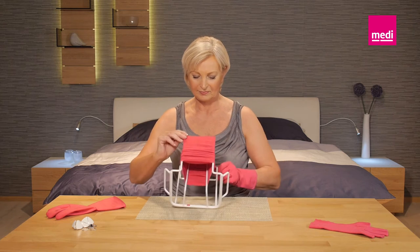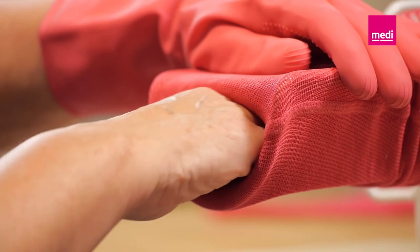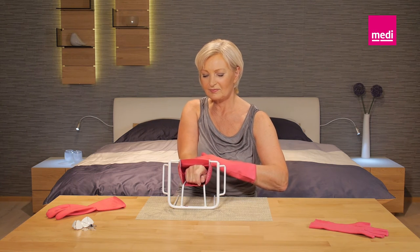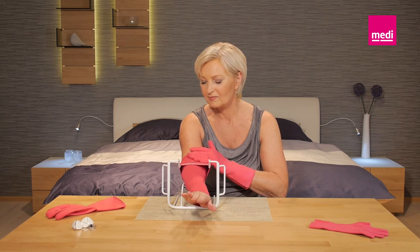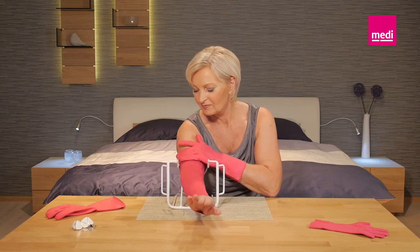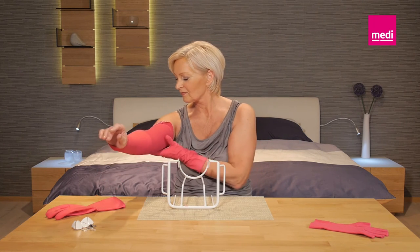Now lay the arm butler down and stabilize it by hooking the bracket on the edge of the table or work surface. Push your hand into the arm sleeve with the back of your hand facing upwards. Hold the butler steady with the other hand. Your elbow should lie comfortably by your side and the palm of your hand should be facing the table. With your other hand, pull the arm sleeve gently towards you.